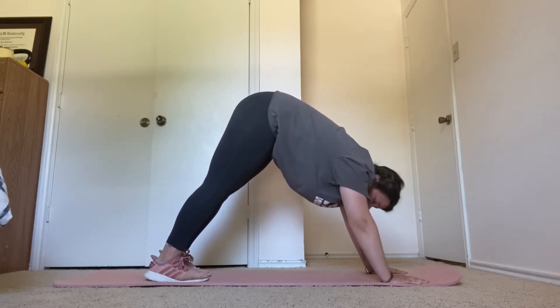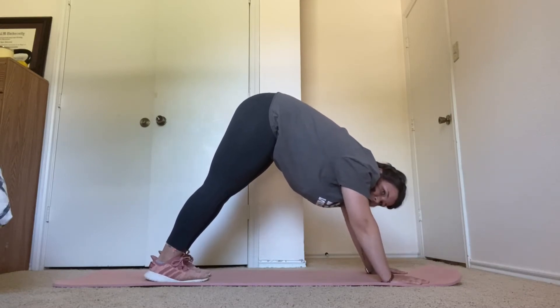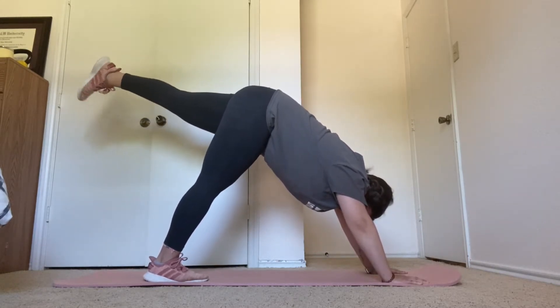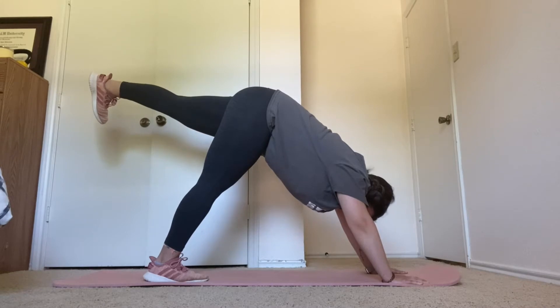Next, we'll transition into three-legged dog. Your left foot will go up first. Three, two, one. Three-legged dog. Stretch out your ankle.